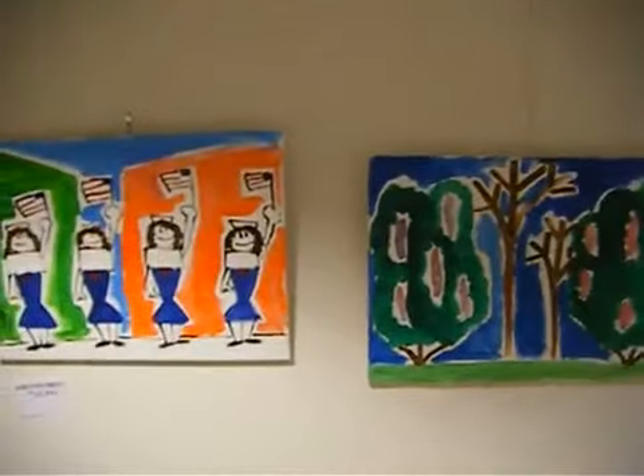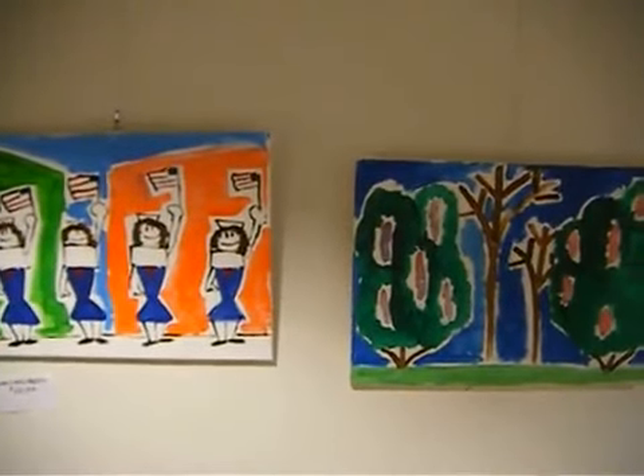Here we have Girls of Liberty again, and some bushes I saw at Swarthmore College.